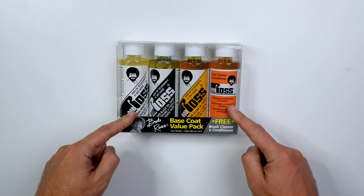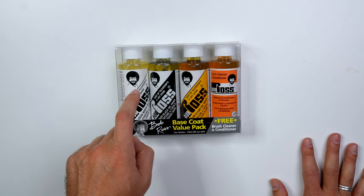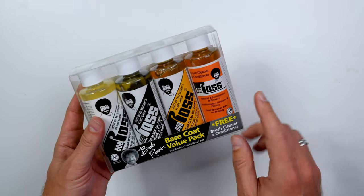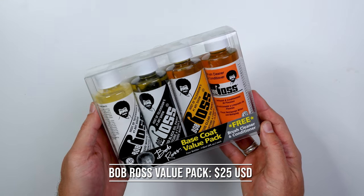We have the Bob Ross value pack, which I've always been a huge fan of giving as a gift to someone getting into wet on wet, because it comes with liquid white, liquid black, liquid clear, and the brush cleaner and conditioner, which actually works quite well — not as good as the master brush cleaner, but pretty good. This value pack runs right around 25 USD.